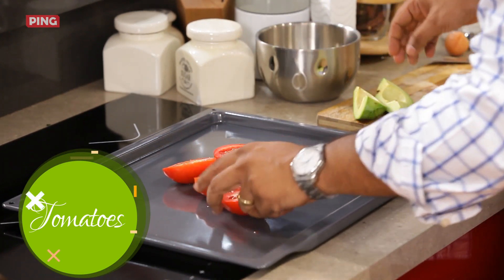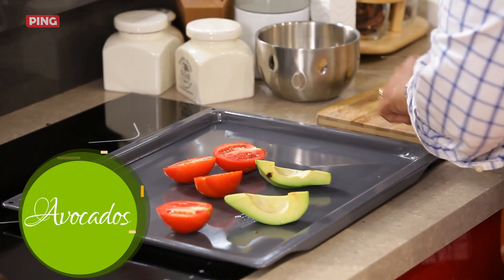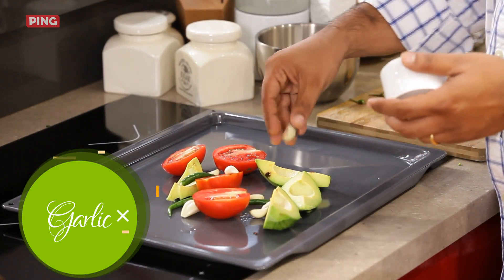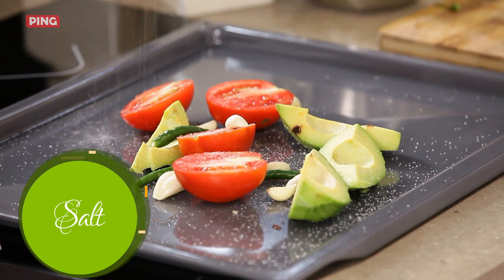I'm going to put these tomatoes, avocados, a few green chillies — just remove the tops — a few cloves of garlic, and some salt with some olive oil.